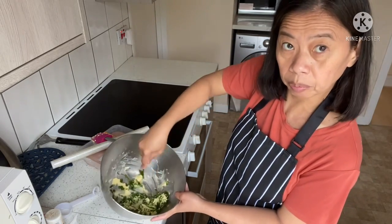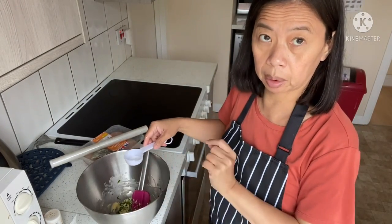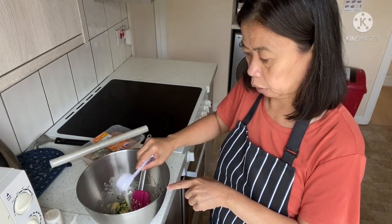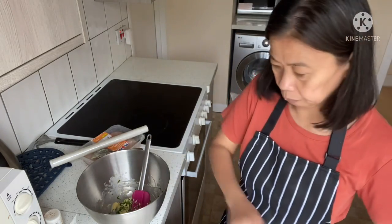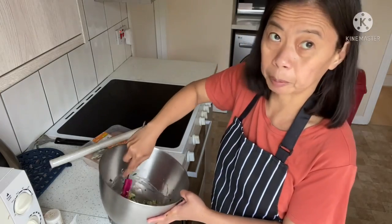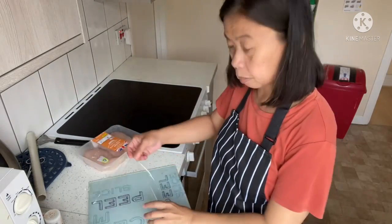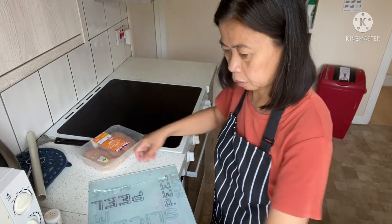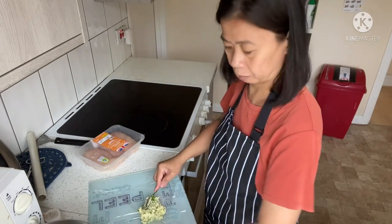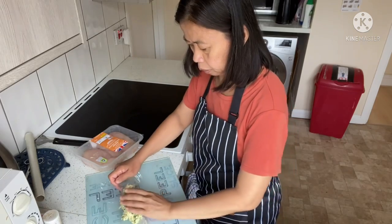Because this butter is really soft it mixes easily. The butter I'm using is unsalted so I just put in a little salt. Mix it all together — I put a lot of parsley because I really like the smell. Now I'll wrap the butter mixture and put it in the fridge to firm up.